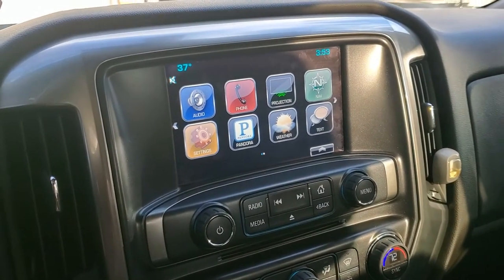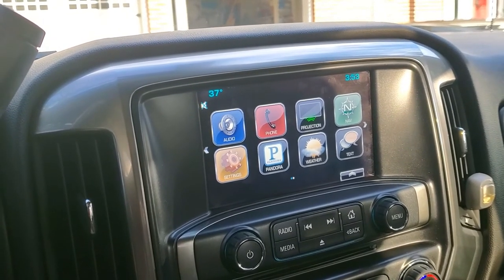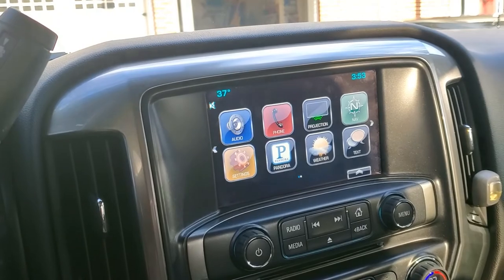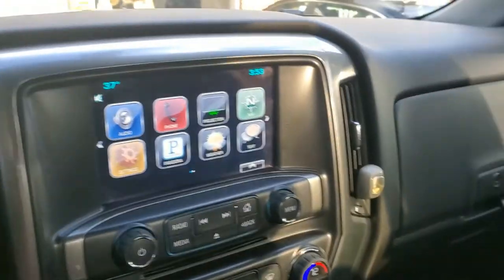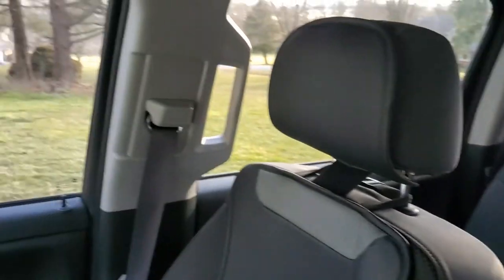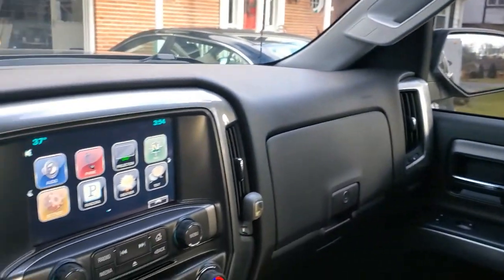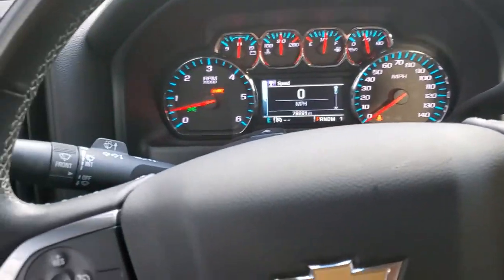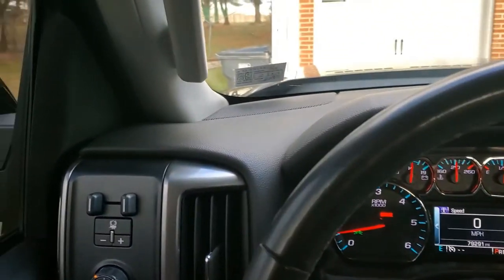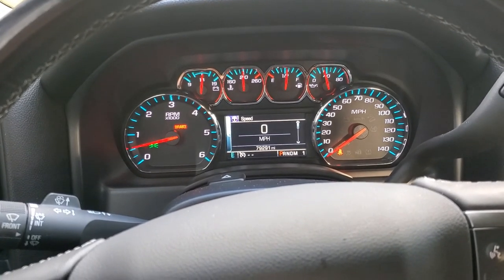The new truck has navigation, Pandora, Bluetooth, weather, and more. This is the inside of our new Chevy with the four real doors — Cass is gonna love that big back seat, and I'm gonna love it too, it's comfortable and big enough for my large self. And we've got a nice 6.2-liter engine to tow it with. We're gonna have a good time.